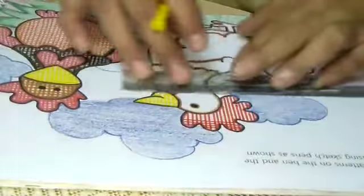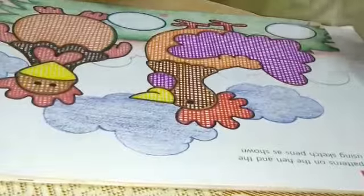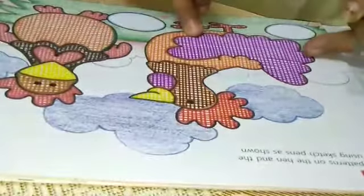Now, start making. Our colorful hand is ready.